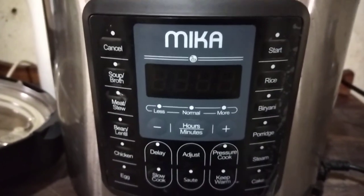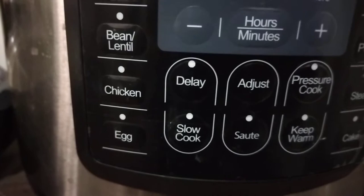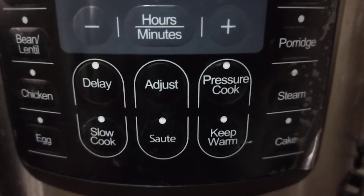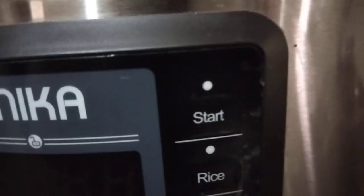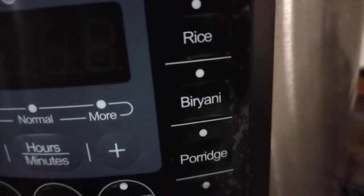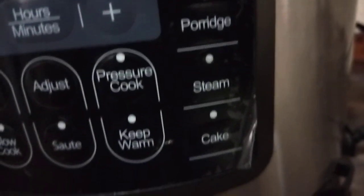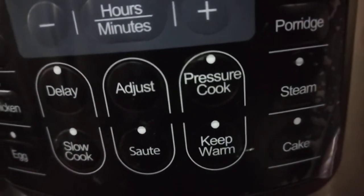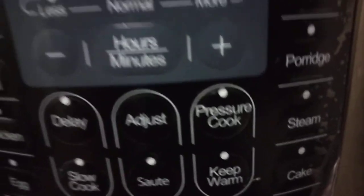Due to water or any liquid outside the pan, this machine is very handy. As you can see, it cooks almost anything you want — you've got soup, meat stew, beans or lentils, chicken, eggs. You can adjust, you can sauté potatoes, keep your food warm while you wait for guests. You can also cook rice, biryani, biryani nyama, porridge, steam, or even bake a cake.